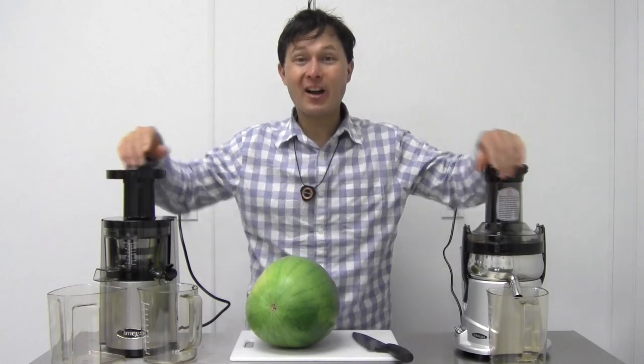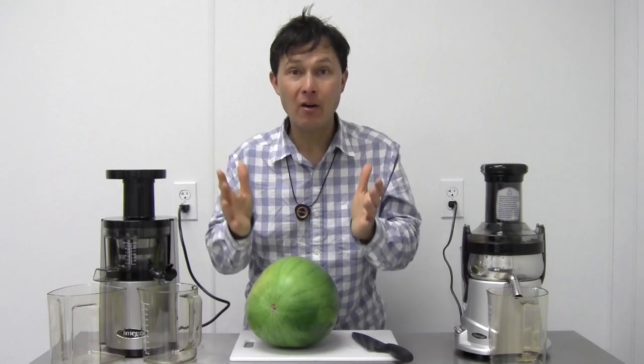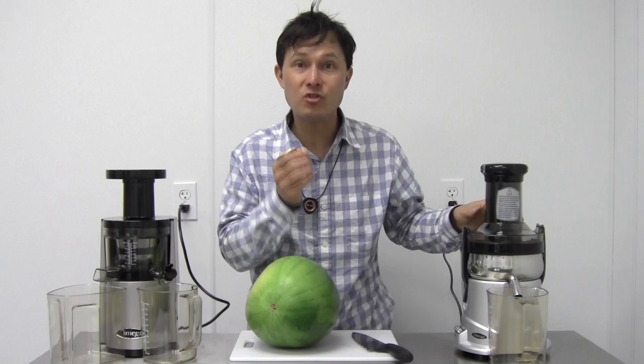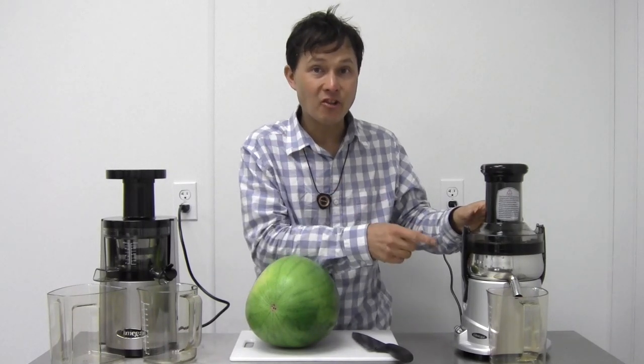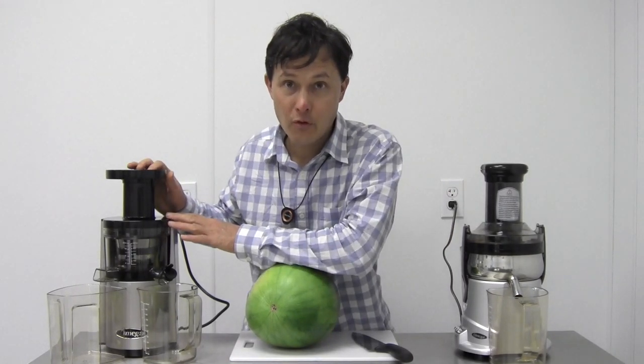This is John Kohler with DiscountJuicers.com. Today we have another exciting episode where we're going to compare the all-new OMG 500S, which is Omega's centrifugal ejection style machine that runs at 11,000 RPMs in high mode, against the Omega VSJ843.